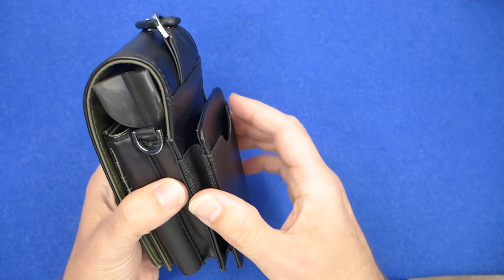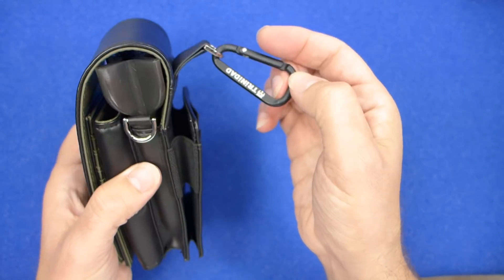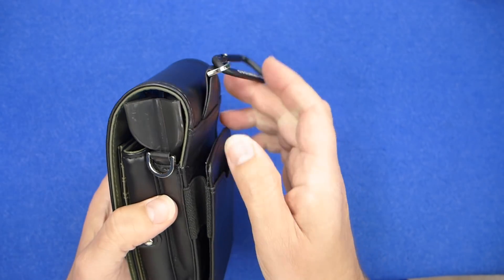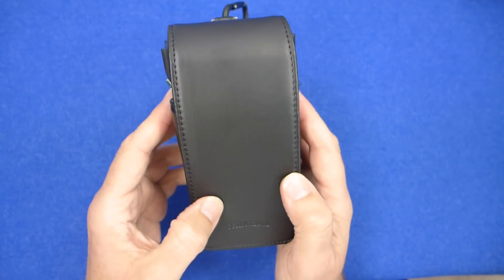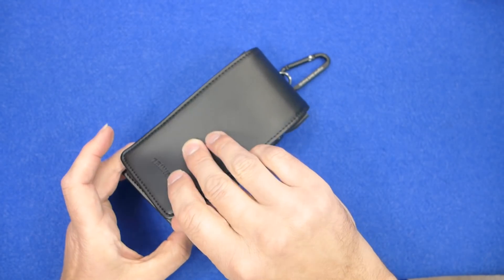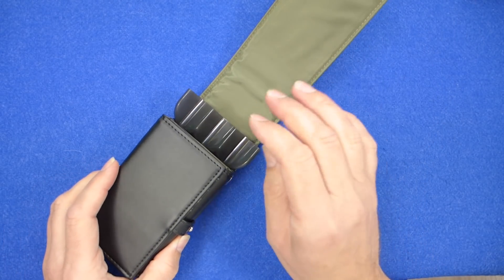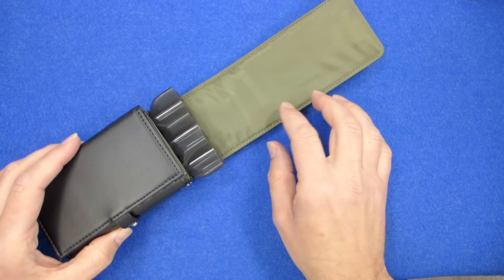There's a section for your pass cards and this section here is to stick your mobile phone in. Obviously you've got the carabiner clip so you can clip it onto your belt or wherever, and there are two D-loops either side. It's got a flap which lifts up with a magnetic closure, and a kind of nylon mesh covering on the inside.